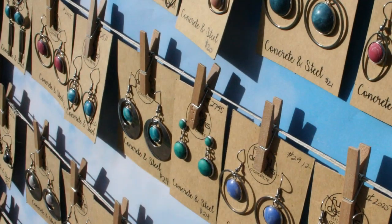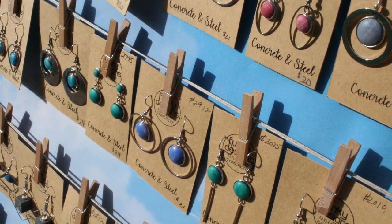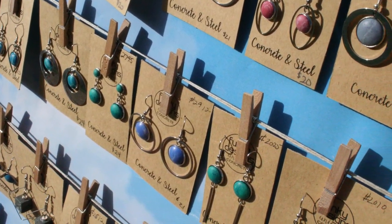Most people are very surprised to learn exactly what it is. When I make stones for the jewelry, I try not to make it look like stones that exist in nature. I like to say that I'm making stones that would look natural if nature played by different rules.